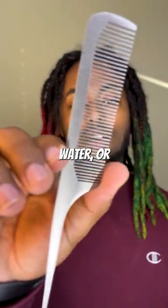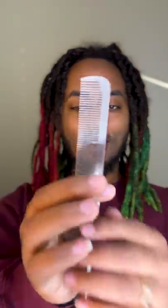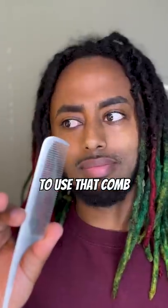Let's find out if combing out your Dreadlock without water or conditioner is effective. Metal comb? Let's get right to it. Alexa, set a timer. I don't advise you to use that comb. Whatever.